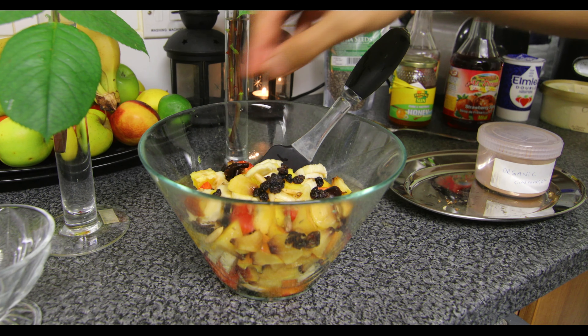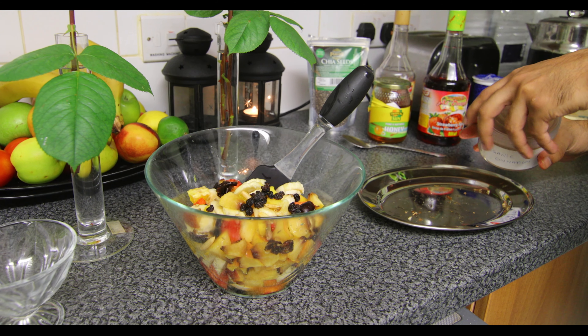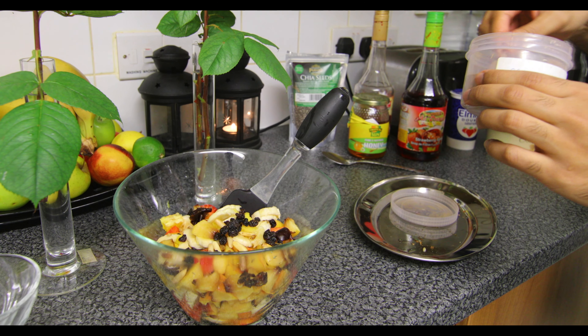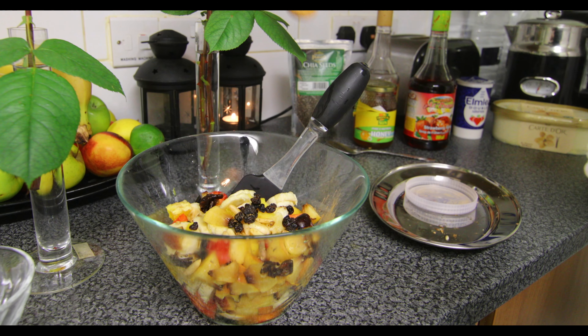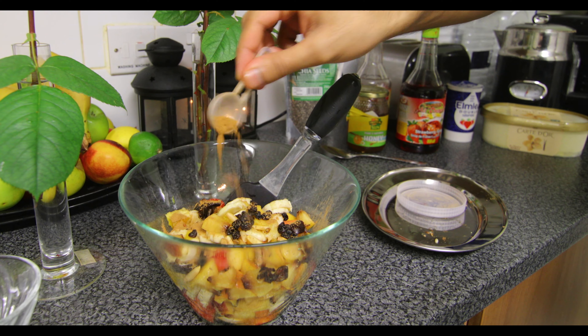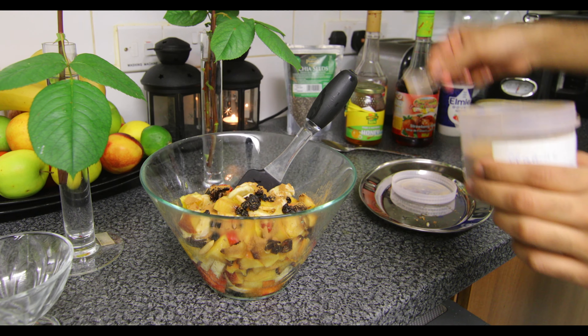Now we have some cinnamon powder here — it's organic cinnamon powder. I'm going to put half a spoon of cinnamon powder and move that around. This is one of those things that really enhances the taste. Trust me on that — we always do this every year.